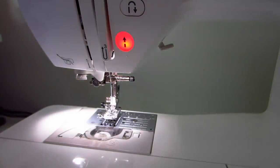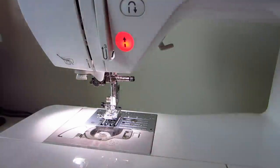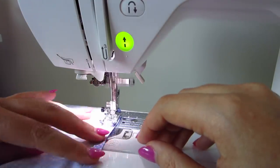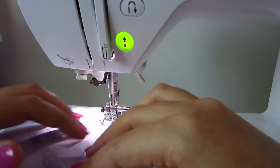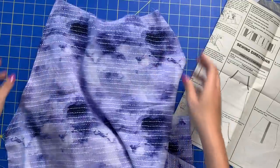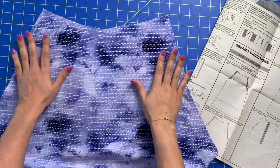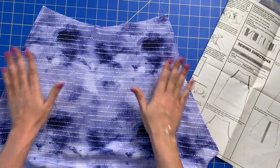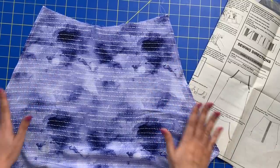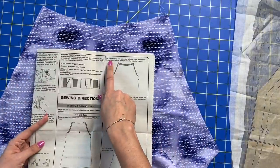Repeat the same thing on the other side. So we have sewn our arm edges and I have pressed them just to lock in those seams — I used a little bit of steam on them as well. We are moving right along to step number three.